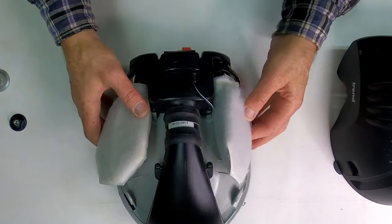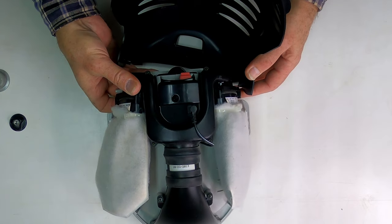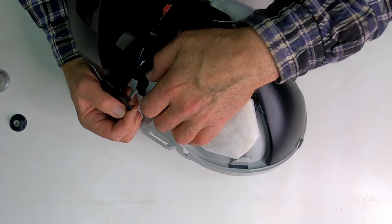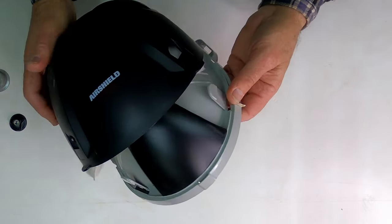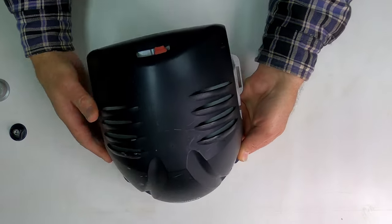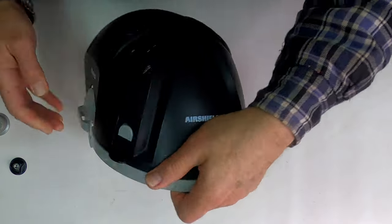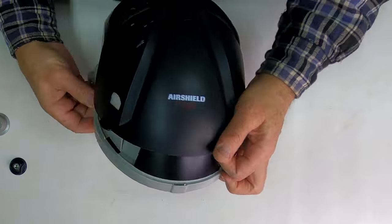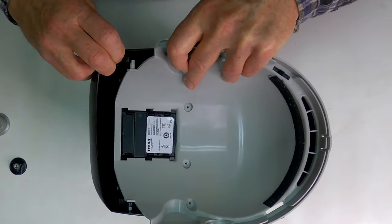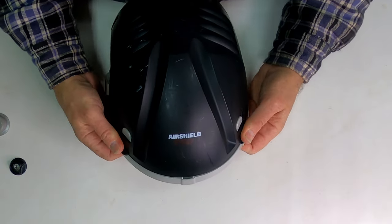All right, everything is nice and clean now. It's just time to start putting things back together. I need to just put one of those little tabs in there, spread this out enough to get that one in, and I can close it up. Might help if I get both of these in here properly. That's better.